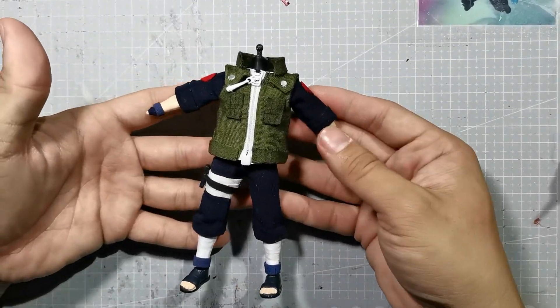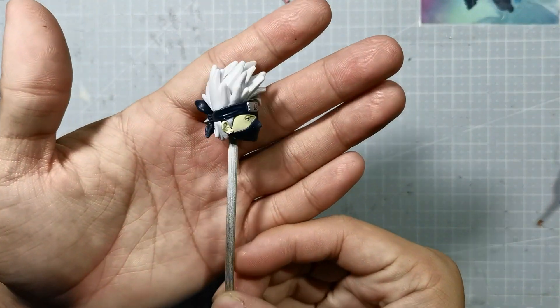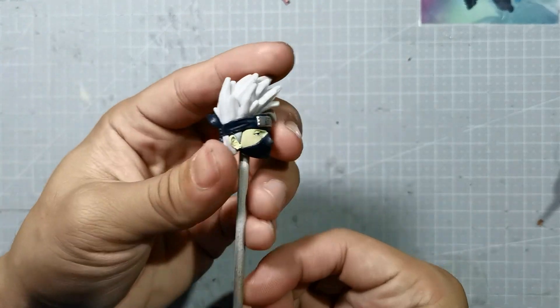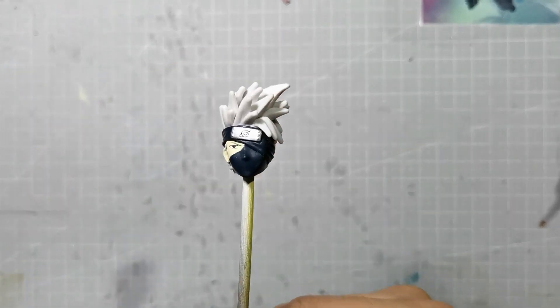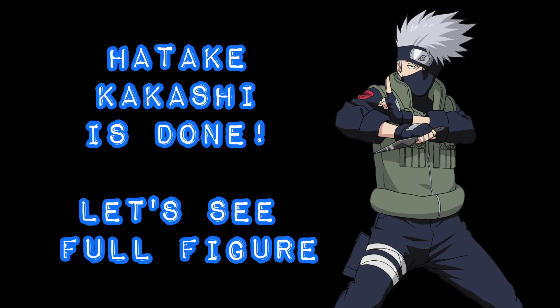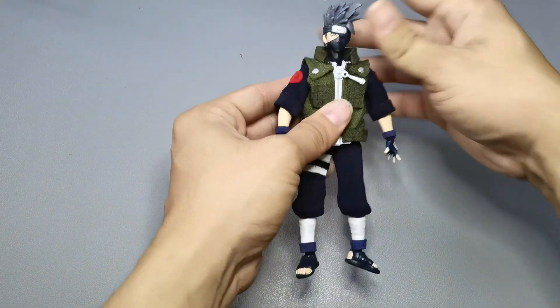Now I don't have videos of the head sculpt because I lost the footage. But moving forward, since I have an extra Kakashi Anime Heroes lying around, I'm going to give this one to my client. So this will be 3 head sculpts total. And the Hatake Kakashi custom action figure is done.